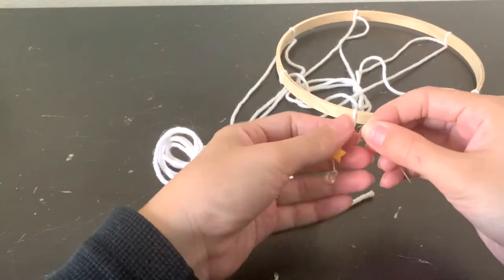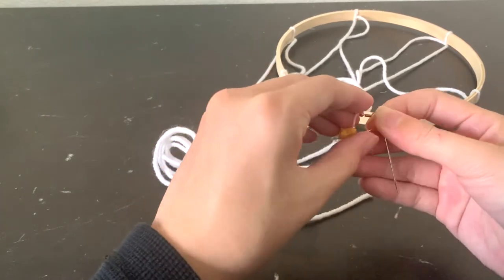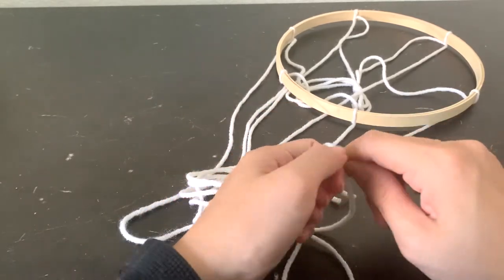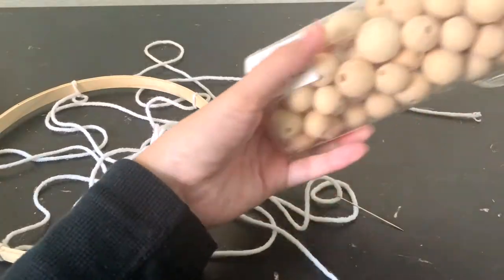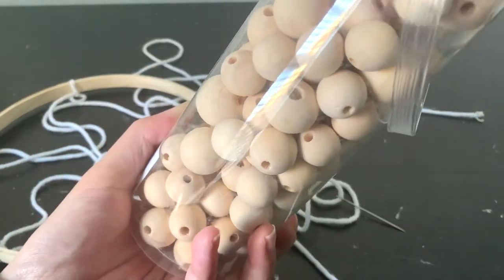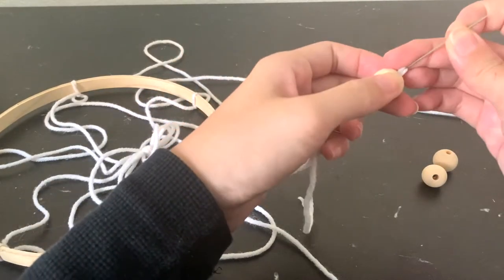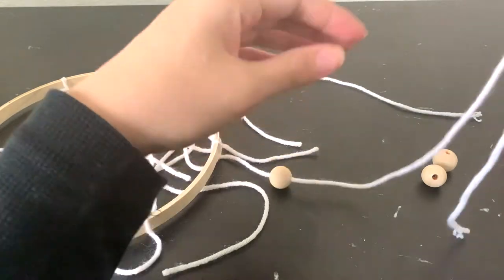Now we're just going to grab a needle with a fairly large eye. I misplaced my needle threader, so I'm just using an earring here to thread the yarn through the eye of my needle. And you're just going to use the needle to thread the beads onto the yarn.